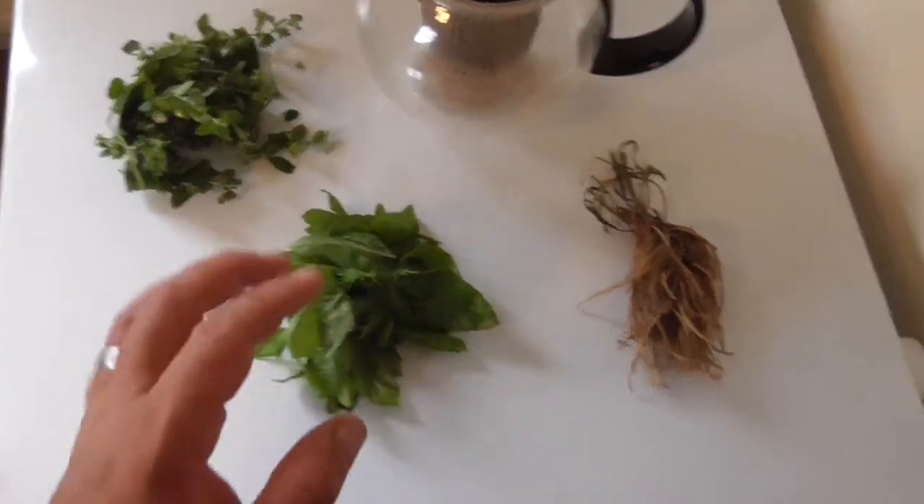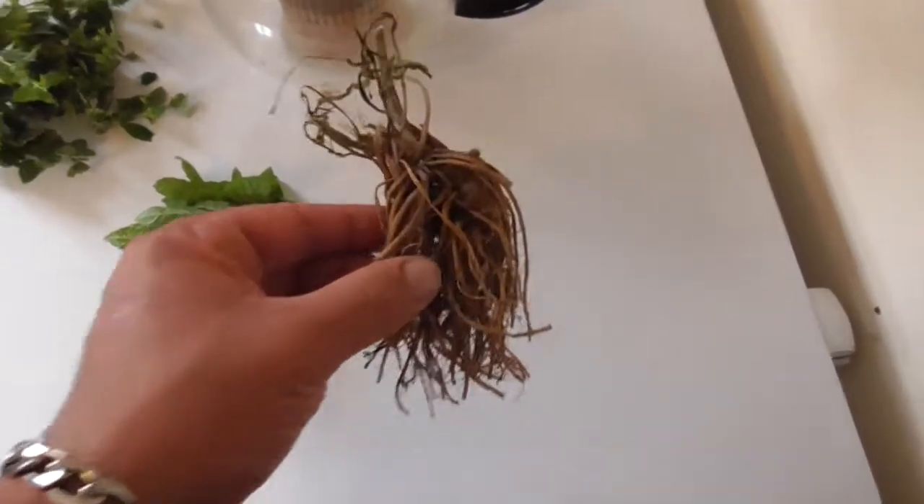If you have trouble getting to sleep at night, I've got the perfect cup of tea and today I'm going to show you how to make it.